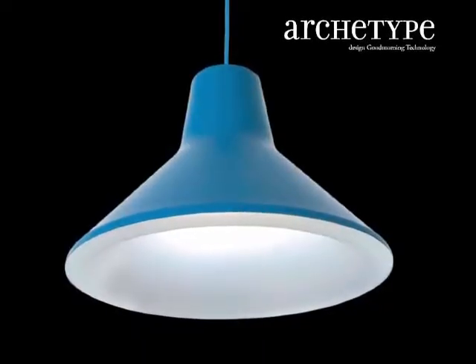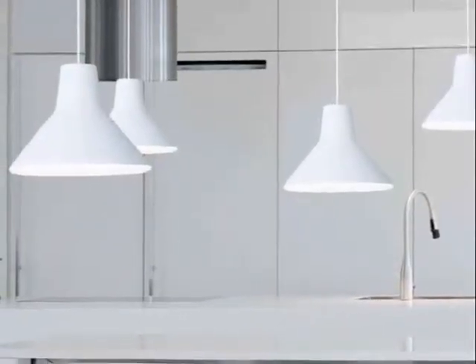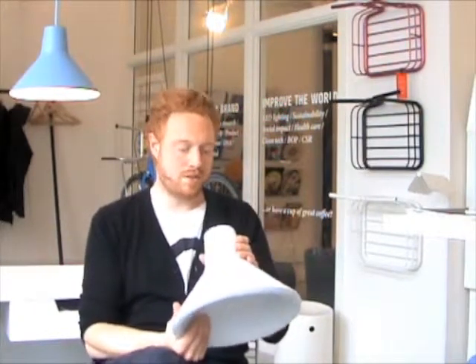Our goal was to make it really simple and Scandinavian and really archetypical. At the same time, it's easy to use for everybody — just like screwing a normal incandescent bulb into the fitting.